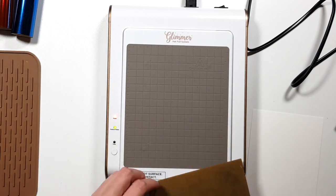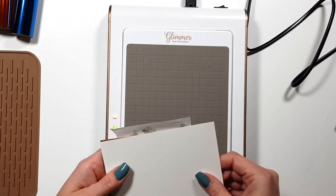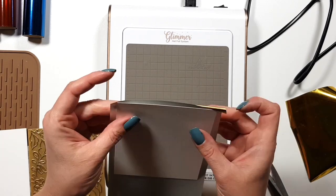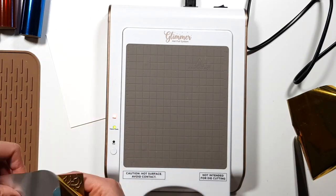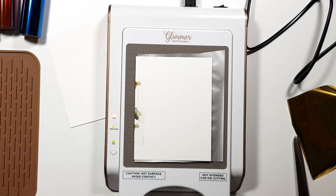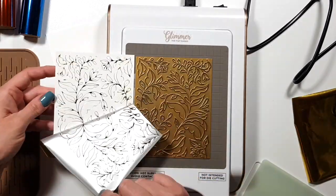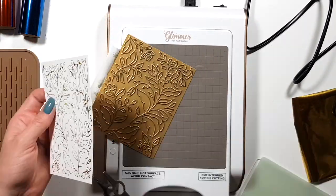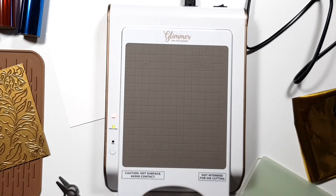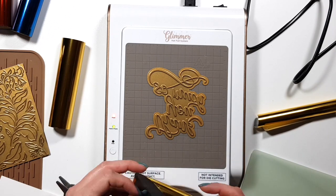Let's start with the biggest background plate — this is Fall Garden. I'm using the hinge method that I learned from Janice Makula, who is like the queen of hot foiling. It means you add a washi tape to the die and/or hot foil plate to create a hinge, so it's easier to keep everything in place. I was really worried since I don't use my foiling machine a lot.